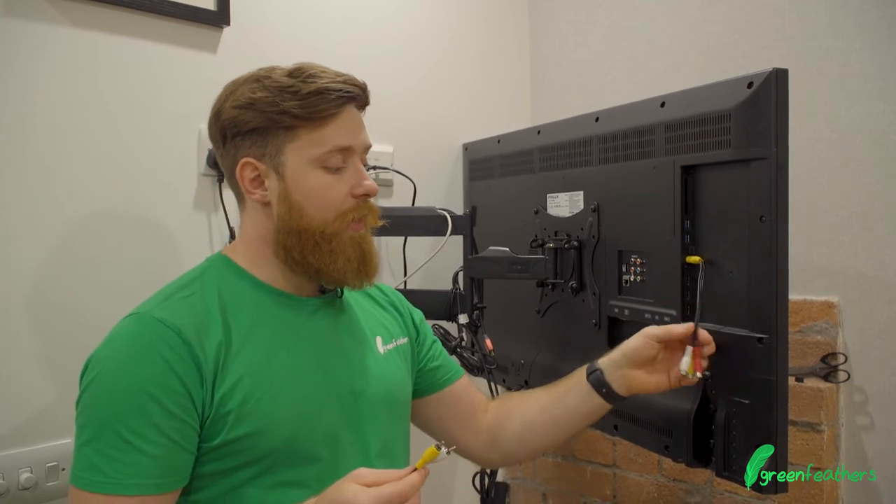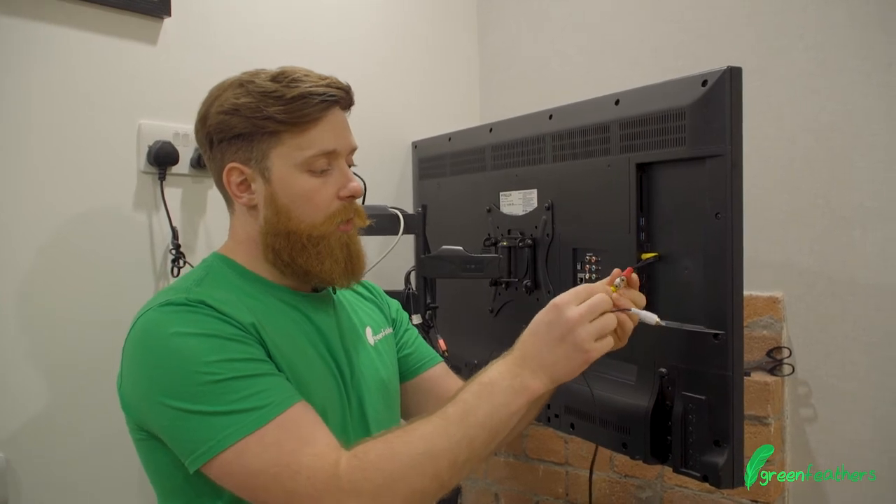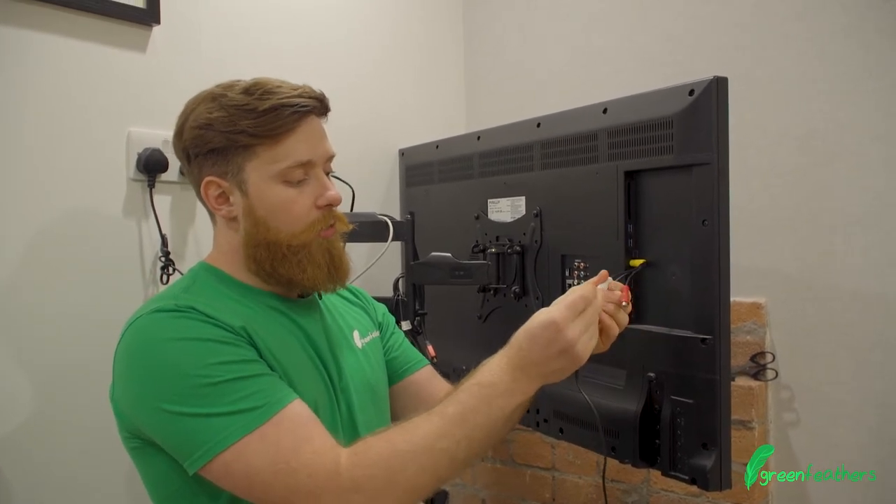As you can see this TV has an adapter to give us these composite inputs, with the yellow which I push in and the white which I also push in.